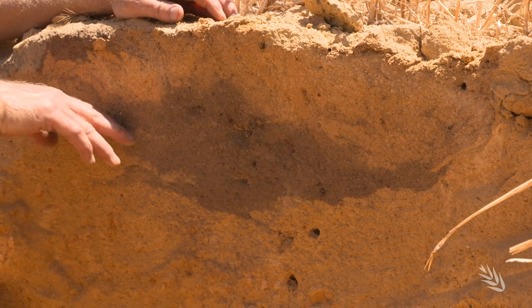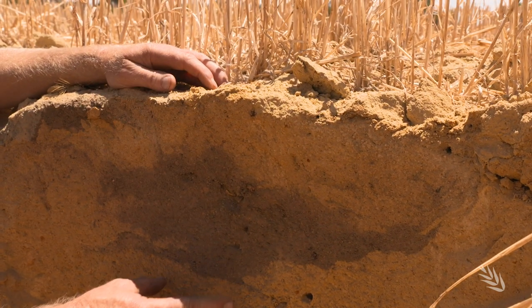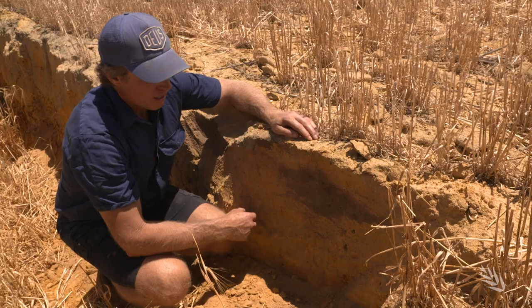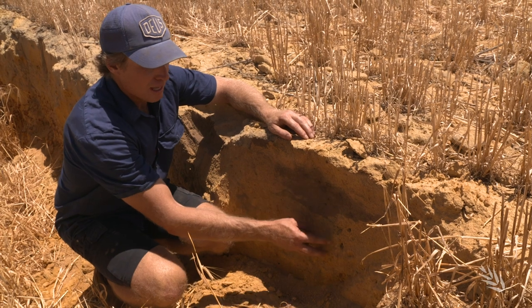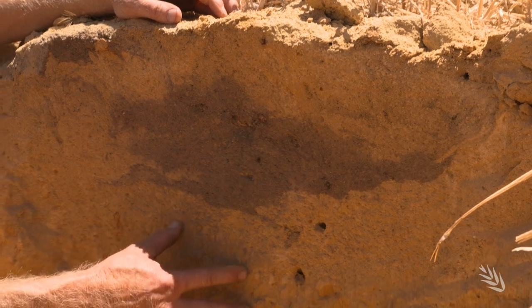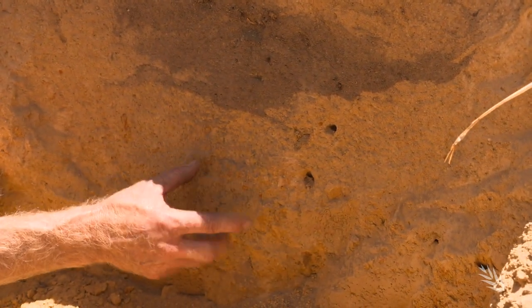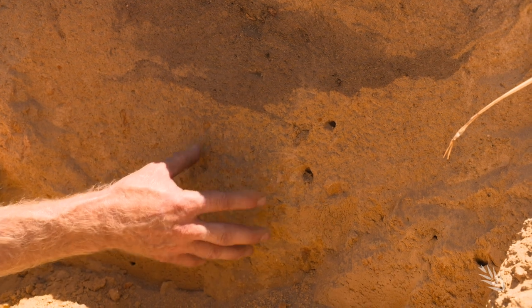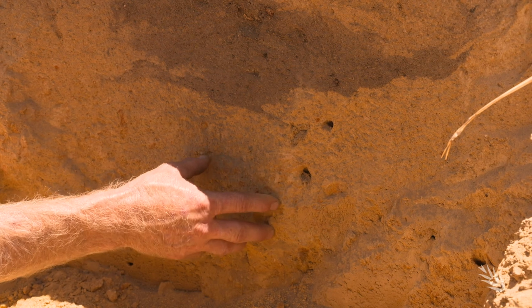The new topsoil is now formally the subsoil, which has higher clay content and is wettable. The topsoil is more acidic than the subsoil, so we always apply lime prior to burying that topsoil. Below this layer we have the subsoil, which includes a mixture of gravel and clay — quite a nice subsoil for root growth.